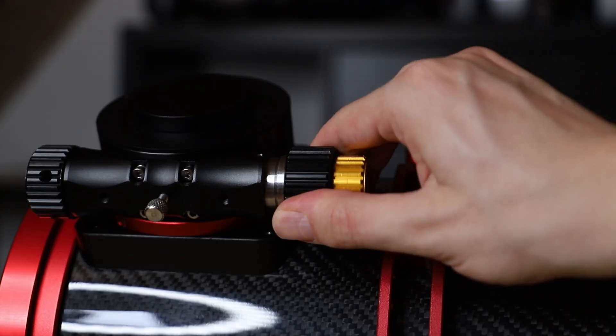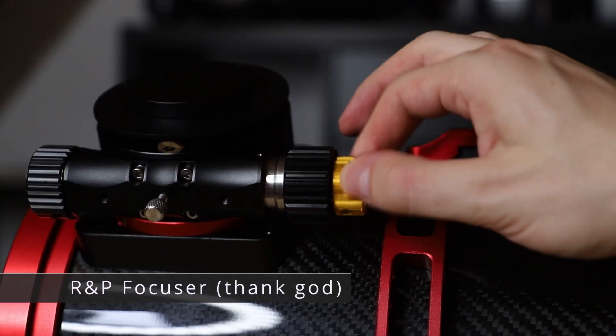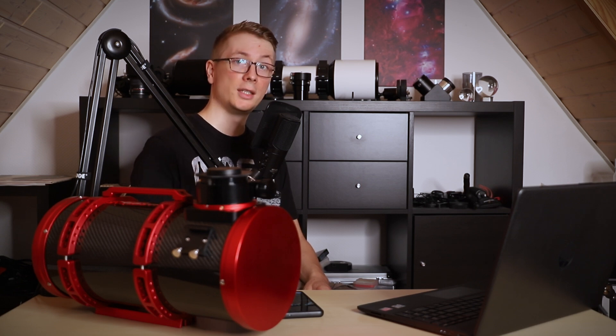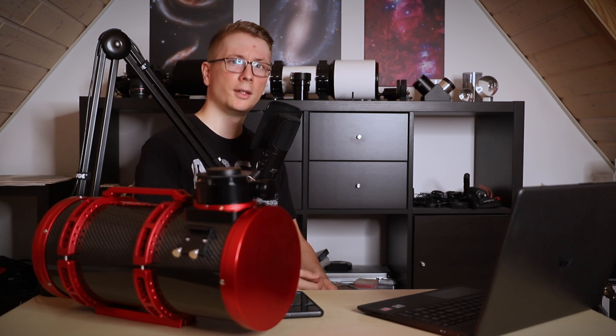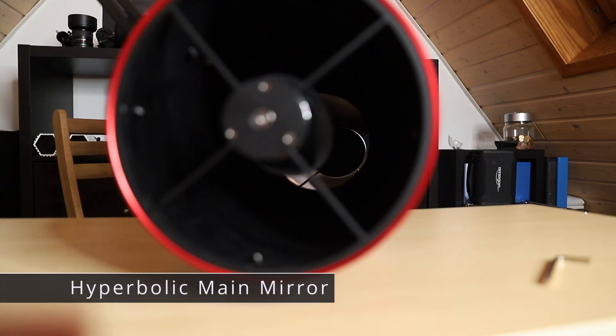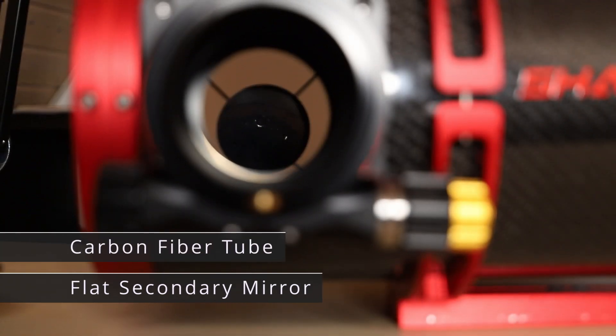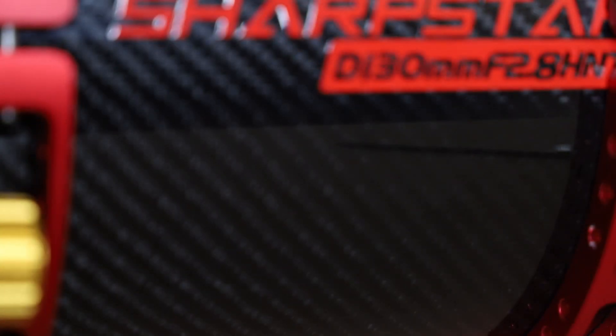That's one of the reasons to have this telescope fitted with a rack and pinion focuser — the other reason being that the alternative, a Crayford focuser, is just awful. This telescope comes with a main hyperbolic mirror, flat secondary mirror, in a carbon fiber tube to hold focus the entire night.